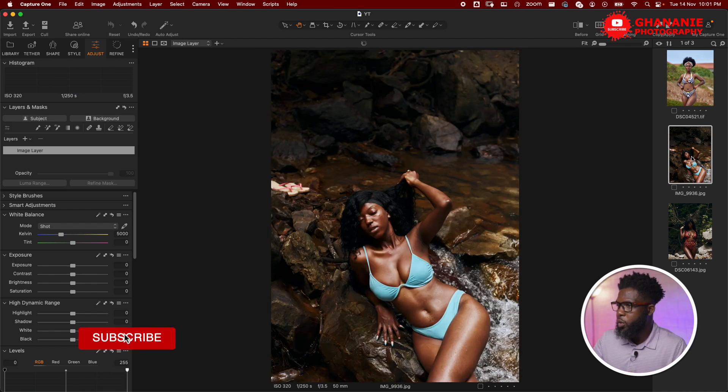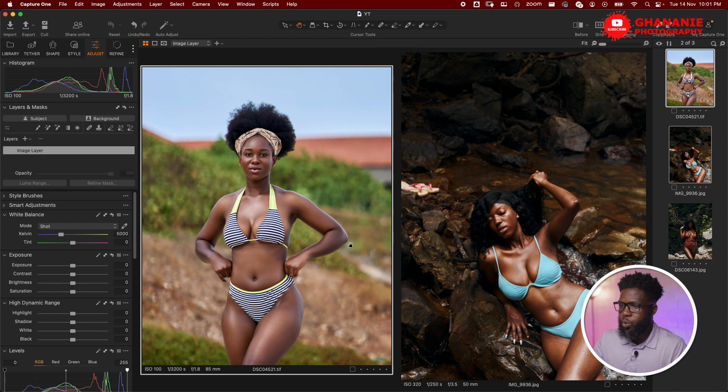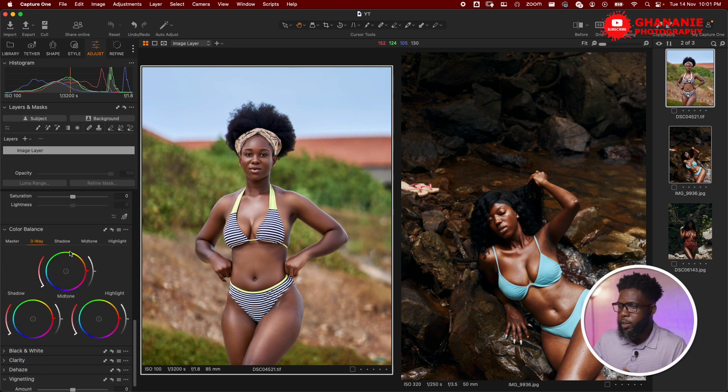The traditional way of doing this would be using the reference image and going to the color panel to start shifting the sliders. This process is very tedious, and in most cases you may not get the exact feel or look of the reference image. This is where I would like to introduce you to Color Match.